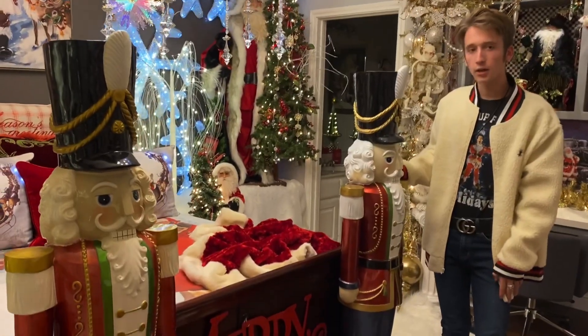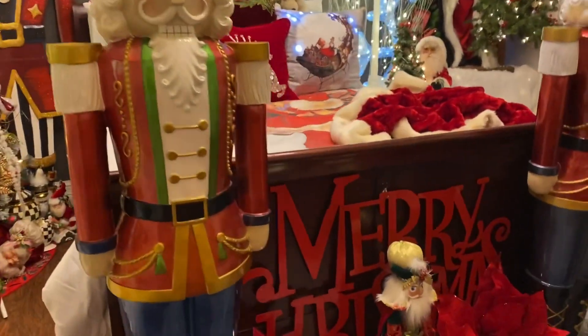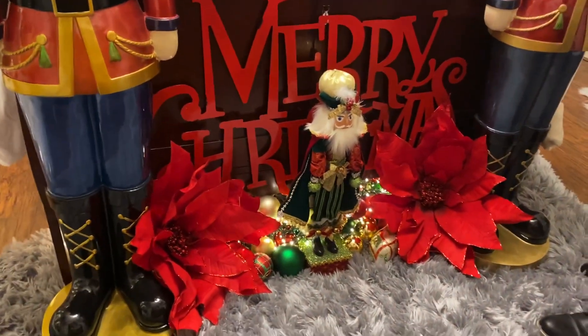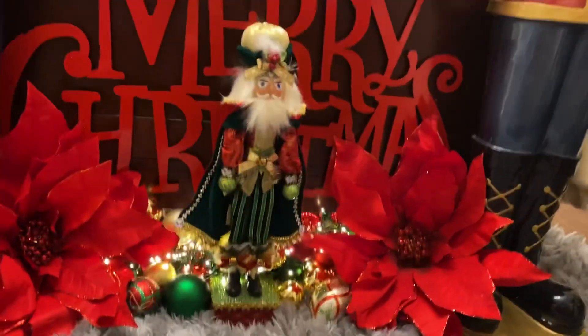Here on the end of my bed I have these large nutcrackers from Hobby Lobby. In the center I have my little Mark Roberts nutcracker with some huge poinsettia flowers, and I added some ornaments and lights along with this Merry Christmas metal sign from Hobby Lobby.